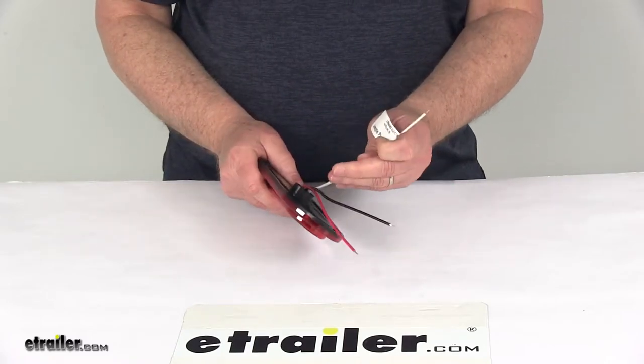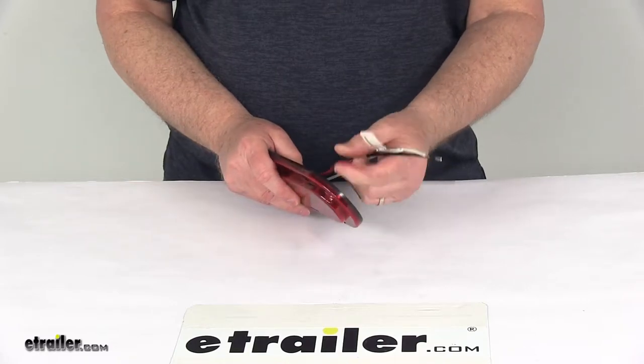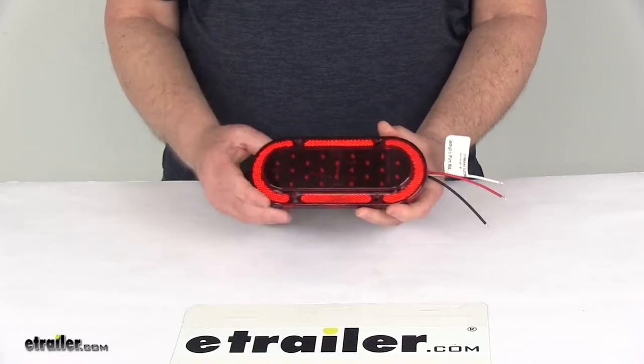The white wire is your ground. The brown wire is for your tail lights. The red wire is for your stop and turn signal lights.